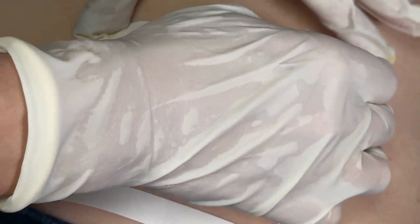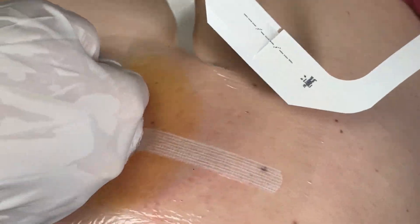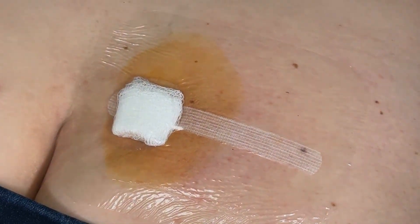If you're sore, use ice. You might have some bruising and some soreness, but that should all go away. And there we go — you are done!